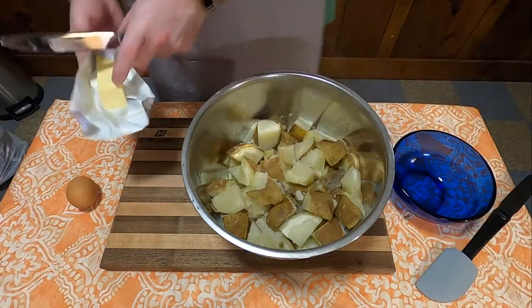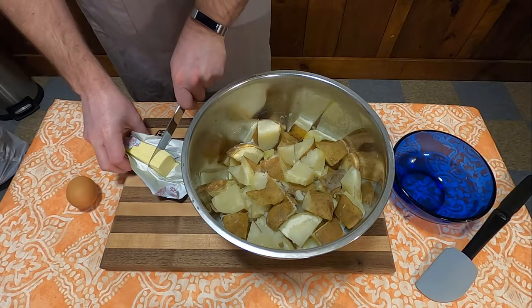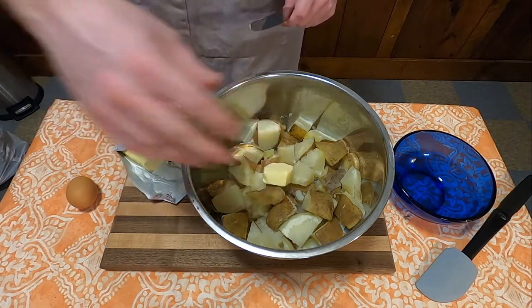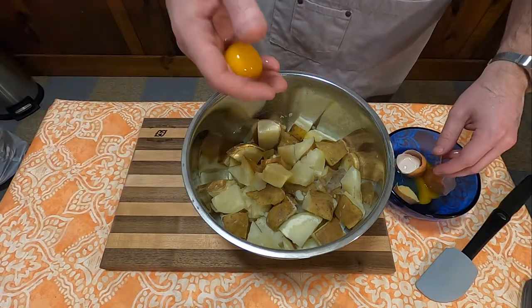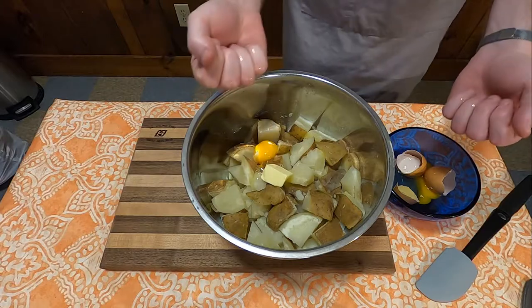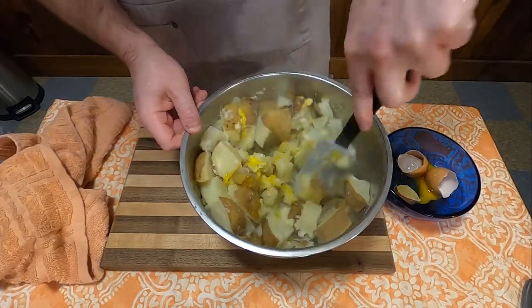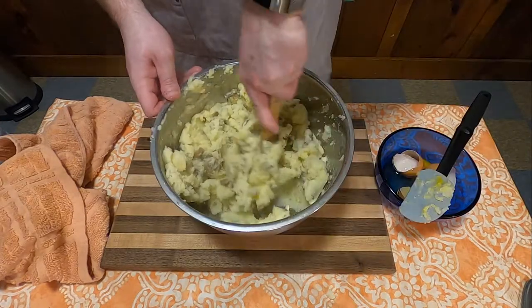Once the meat's done, it's time to move on to the mashed potatoes. All you're doing is putting them in a bowl and adding some butter and one egg yolk. The recipe specifically says do not use milk. And also don't be like me — actually use a potato masher. This took me a very long time.